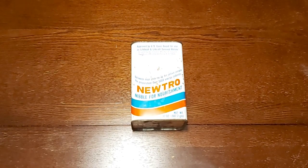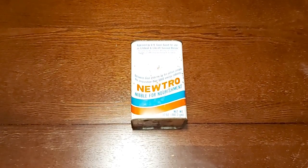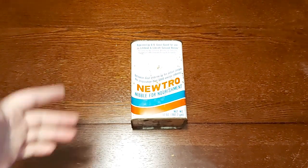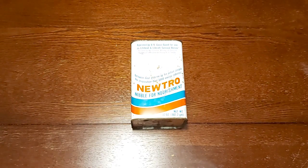Hey everybody, how's it going? B-Temple back again, and today we got something a little different. Don't usually see these very often — it's not even a handful of them ever reviewed online. What you have in front of you is a Neutro Nibble for Nourishment. This is actually a U.S. Coast Guard Lifeboat and Life Raft survival ration.